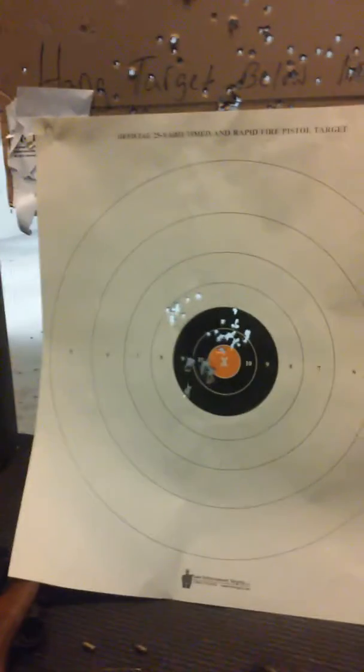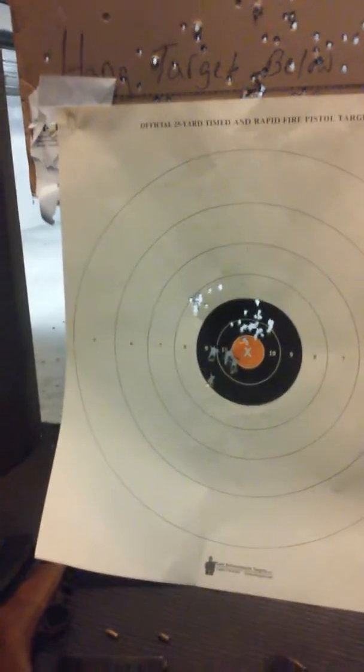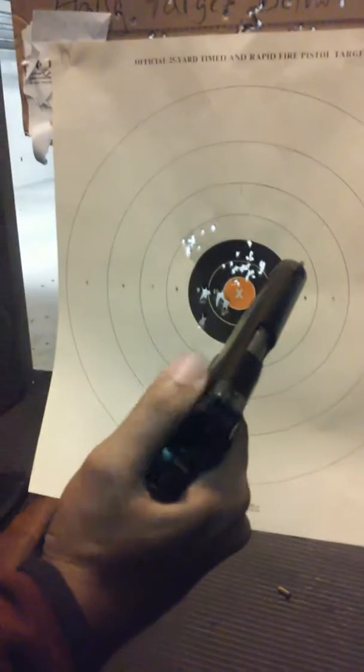Where'd you hold? Dead center, off to the left, dead even — which means it's me. I pulled it to the left.